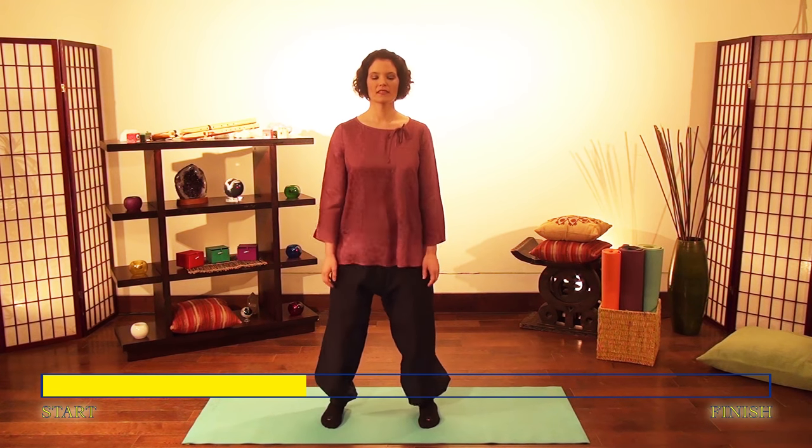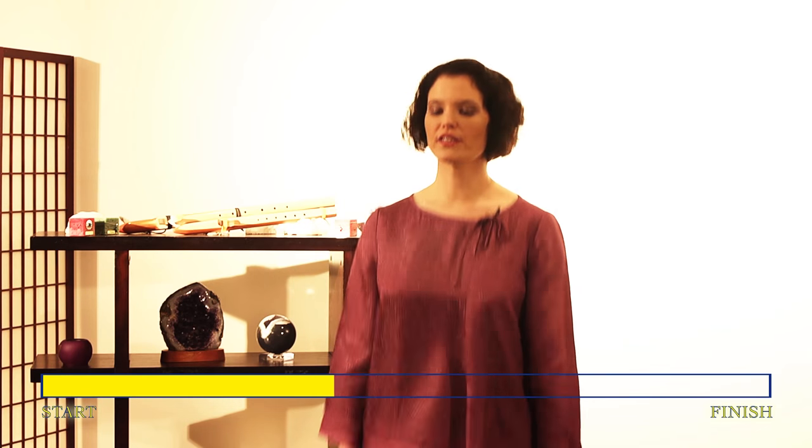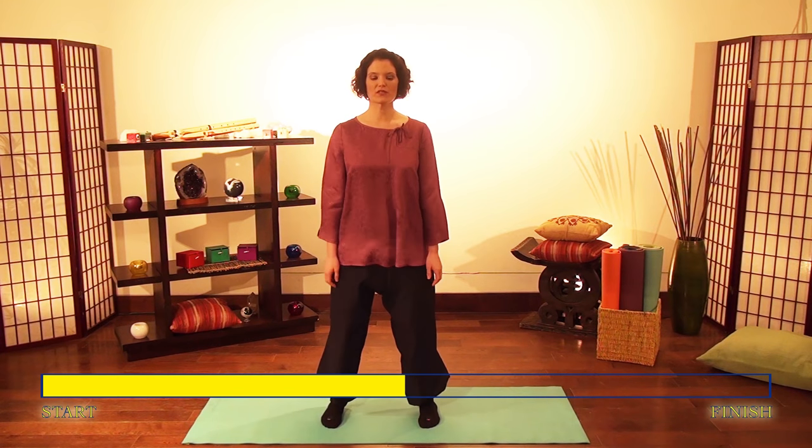Loosen up the stiffness in your lower back through vibration. Feel your body — when your mind wanders away, gently bring your awareness back to the area of your body where you're focusing. Feel your lower back and breathe out. Relax your lower back with every exhale. And relax your abdomen — bounce and feel a gentle vibration in your organs.